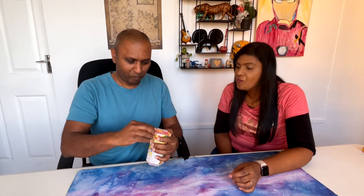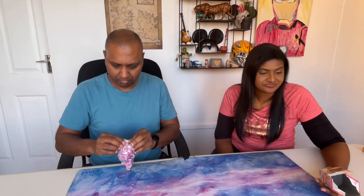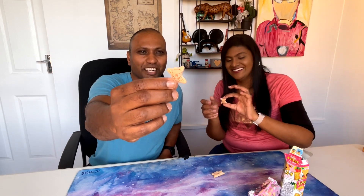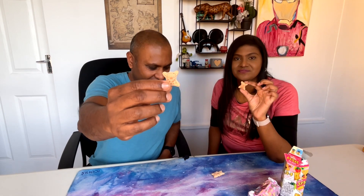Lastly, we have a Lotte brand product from Thailand. I have no idea what this is, but it looks like little bears, so maybe something for the kids. Strong smell of strawberry — strawberry flavor. It's little biscuits, definitely for kiddies. Strawberry chocolate, strawberry cream. Tasty!